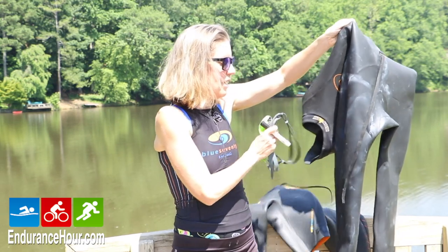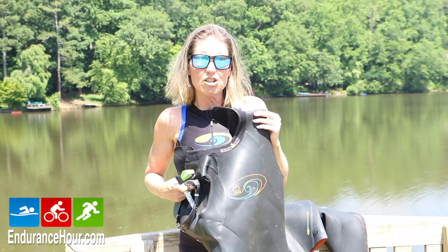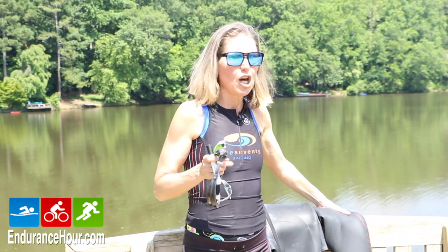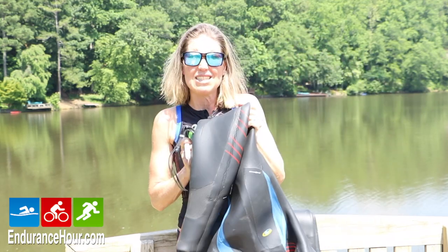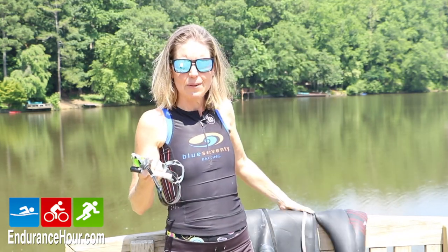The second type is long legs, short sleeves. I'm going to wear this type of wetsuit generally if the water temperature is between 65 and 70 degrees. And if it's below 65, unless it's a sprint or an Olympic, I'm going to wear a long sleeve, long leg wetsuit. So it's important to invest in a wetsuit.